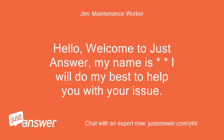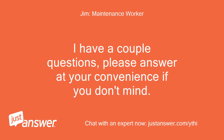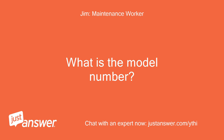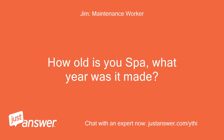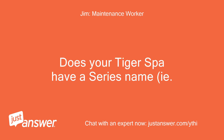Hello, welcome to JustAnswer, my name is Jim — I will do my best to help you with your issue. Wow, you have done a lot of work and troubleshooting on the spa; you must be very frustrated. I have a couple of questions, please answer at your convenience. 1. What is the model number? 2. How old is your spa — what year was it made? 3. Does your Tiger spa have a series name, like Bengal, Sumatran, Siberian, etc.?